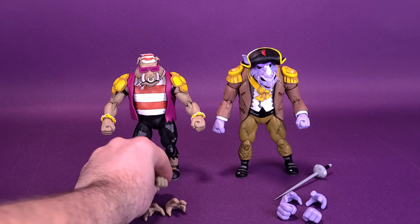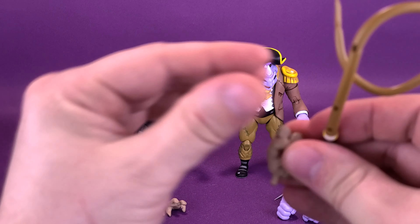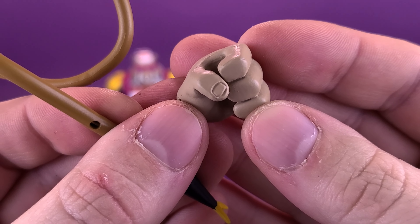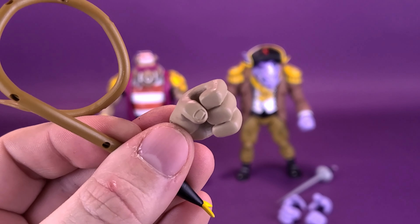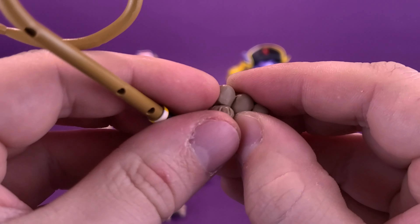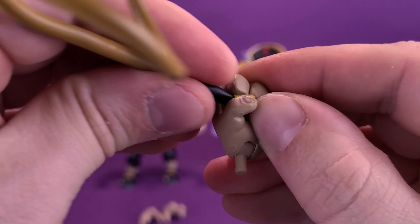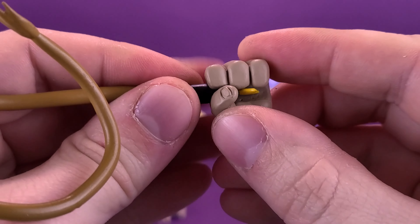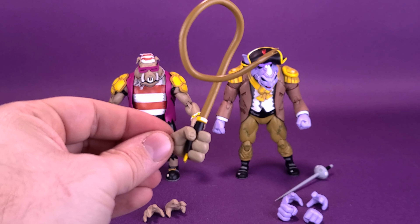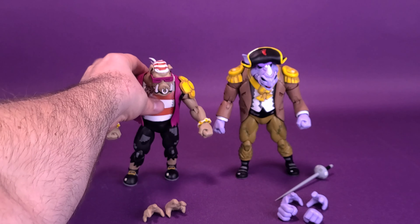Luckily, he comes included with a bunch of gripping hands. You can pry the fingers away just enough to get the handle of the whip attached inside his hand, and then attach that to his forearm.